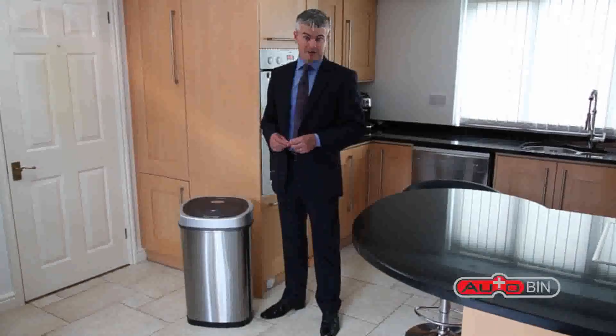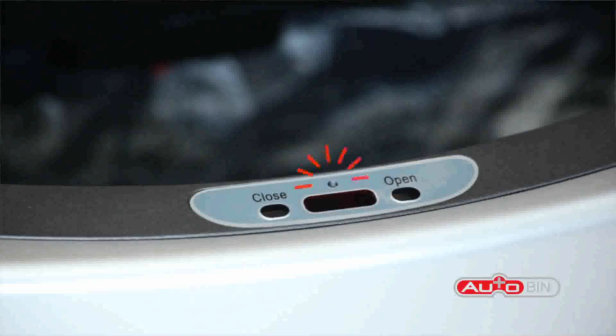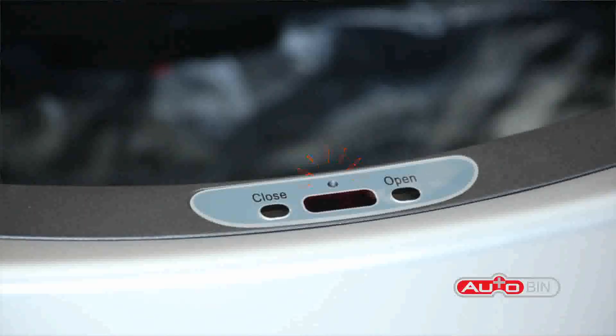If you require the bin to be open for a longer period, simply press the open button, and when you are done, press the close button.